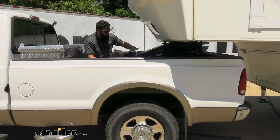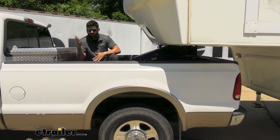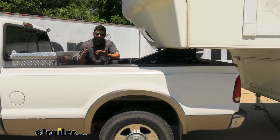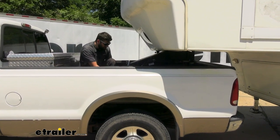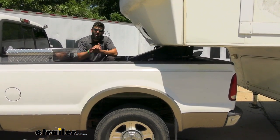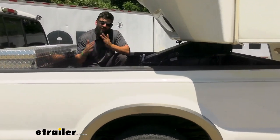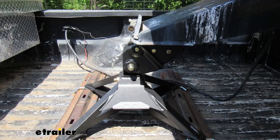The Crosswing is a fixed fifth wheel hitch — there isn't any slide mechanism you need to engage to get more cab clearance. Fixed fifth wheel hitches are primarily designed for long bed trucks, though we can obviously still use the Crosswing with a long bed truck. But something they've incorporated to allow for greater turning clearance on short bed trucks is an offset coupler — it's actually offset five inches to the rear.